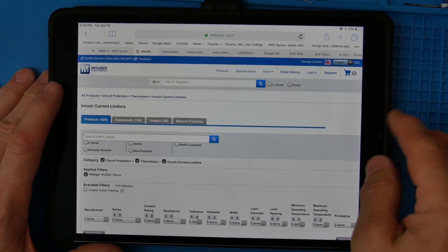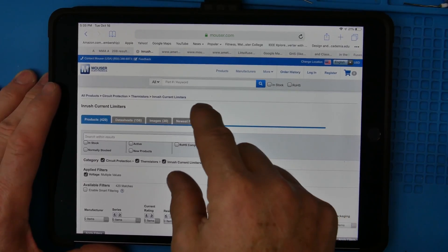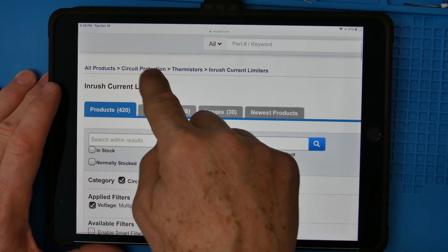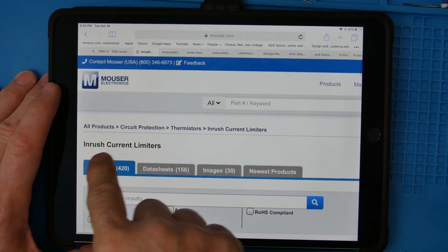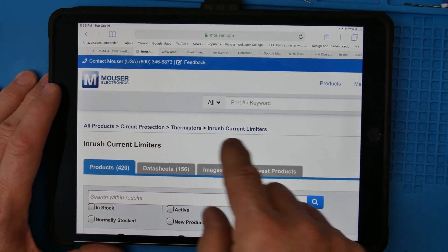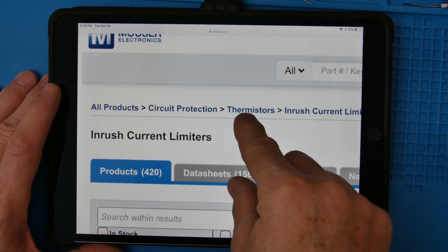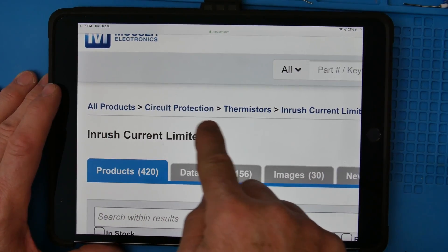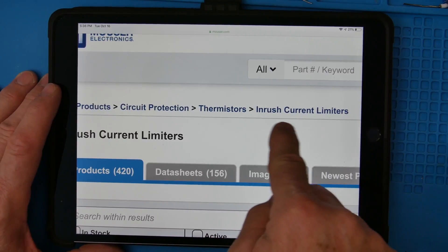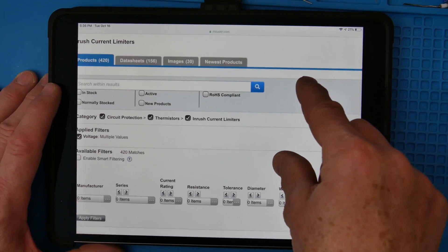Welcome to selecting inrush current limiters or thermistors. Inrush current limiters are a type of thermistor. We're on Mouser.com — I searched for circuit protection thermistors, and then inrush current limiters was the type of thermistor at their website.